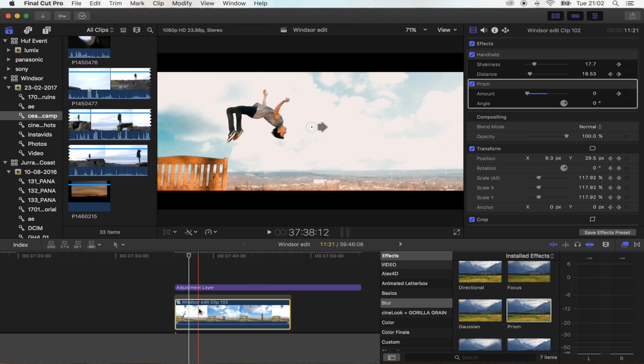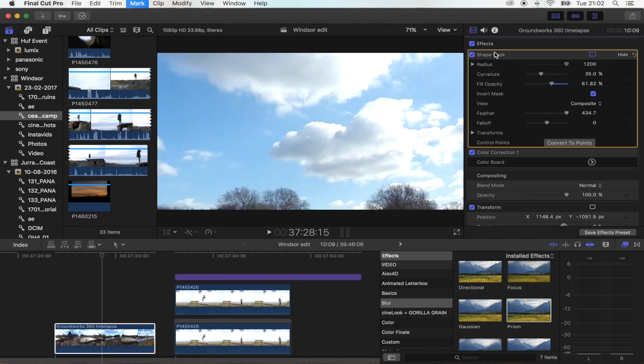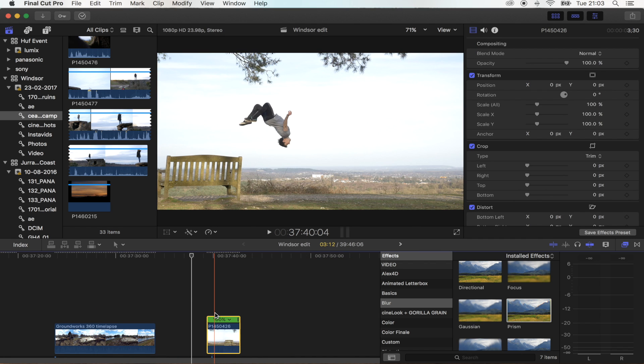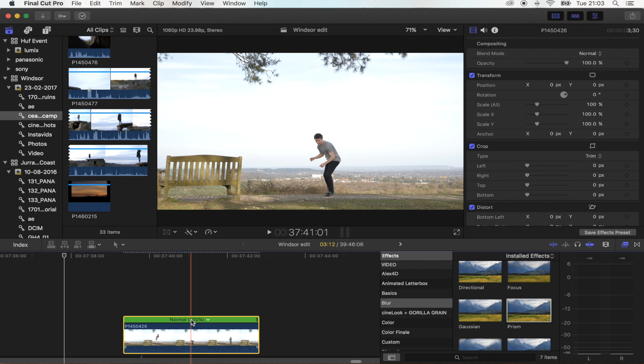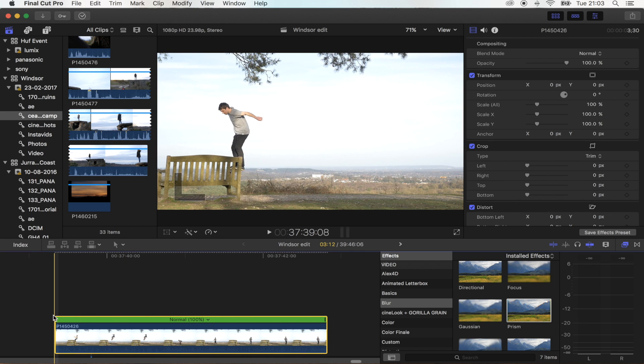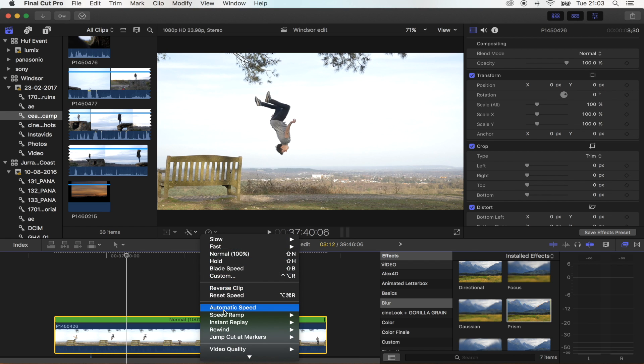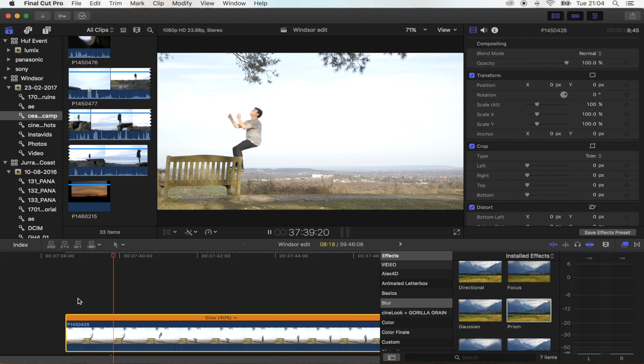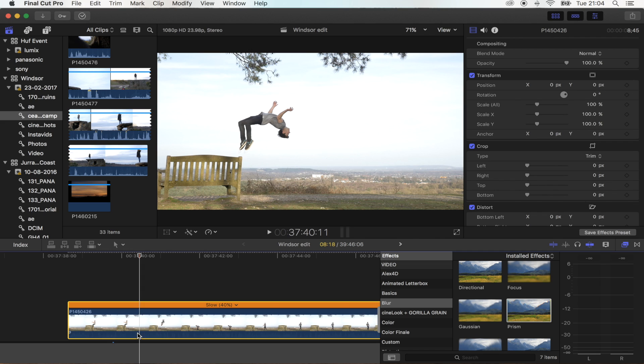Okay, so let's go back to my original shot. I've got my two original shots here. The first thing I'm going to do is add a slow motion effect to this shot. Go to the little dial here, go to Automatic Speed. And that's going to put it in slow motion at the slowest rate possible, but keeping it nice and smooth.